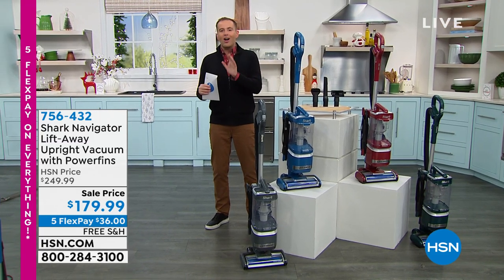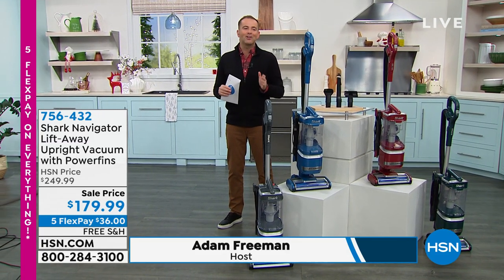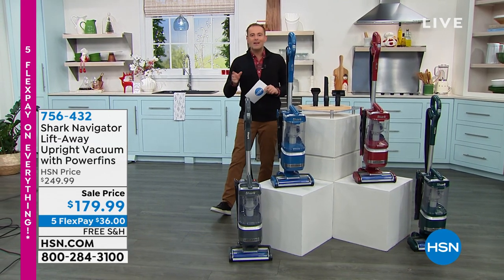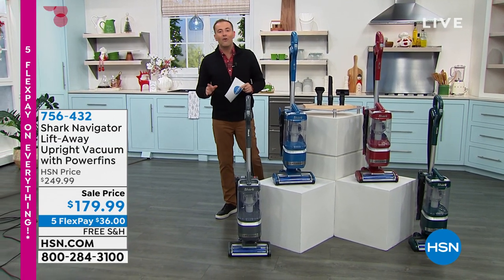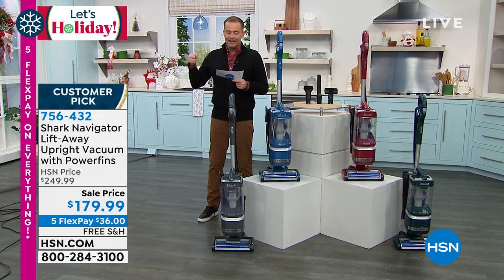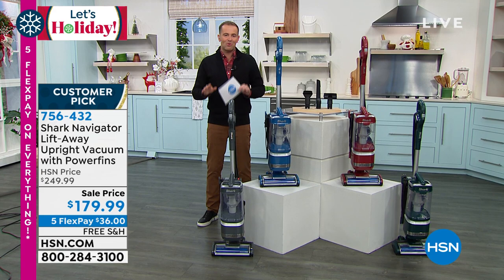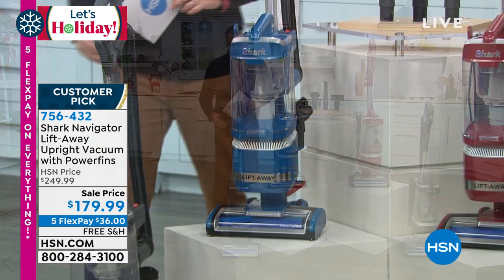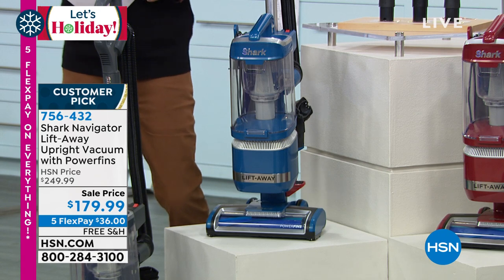This is a special event where all Shark items are on free shipping and we've got five flex pay. In front of me is maybe the upgraded vacuum that you've been waiting for. This is called the Shark Navigator Lift Away — the one that has been described as the most versatile of all the Shark vacuums. It's your whole home cleaner.